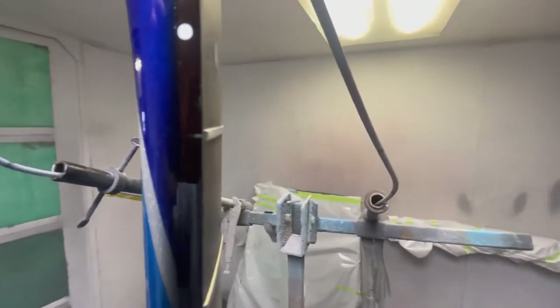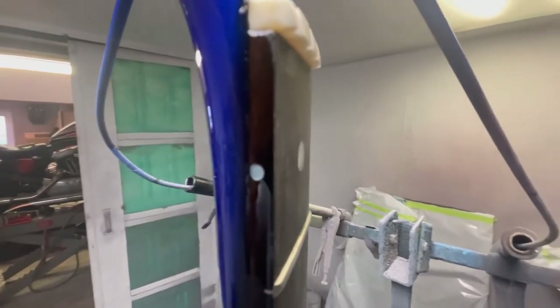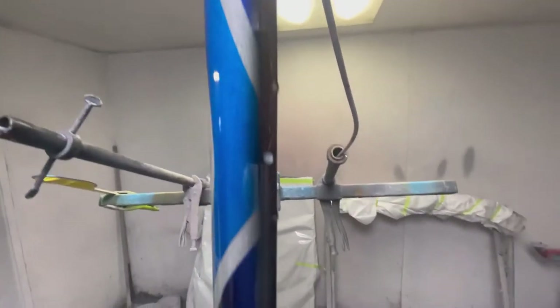You can see the way the fade of the black goes right to the color there, and the clear just kind of fades around the front — there's no edge, it's nice and smooth.